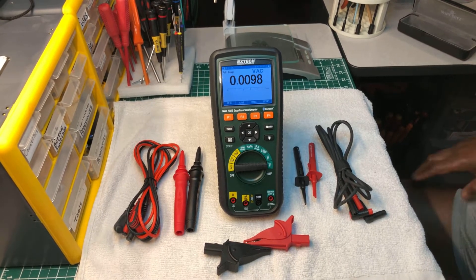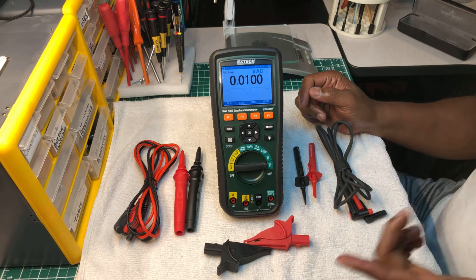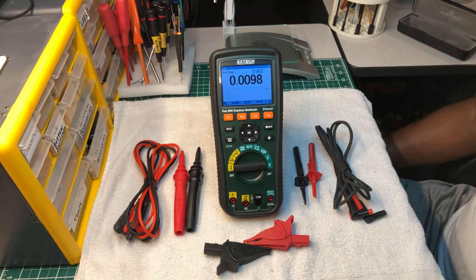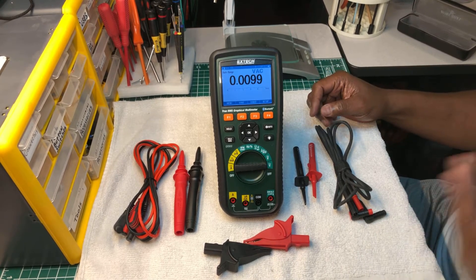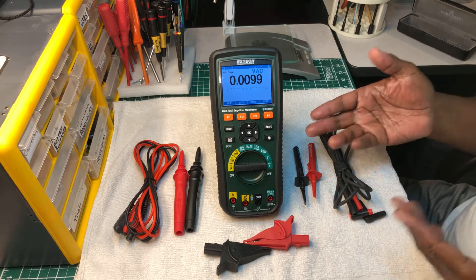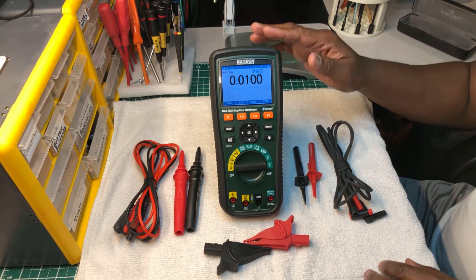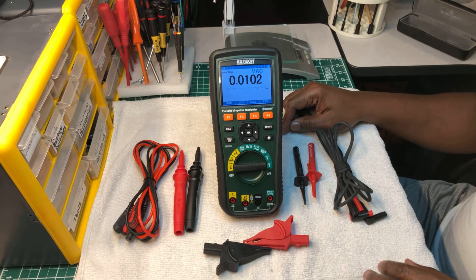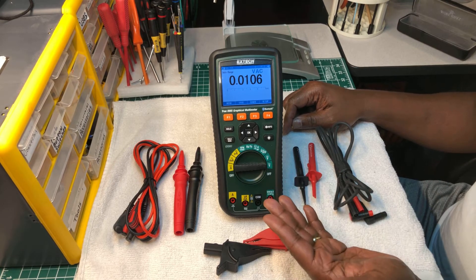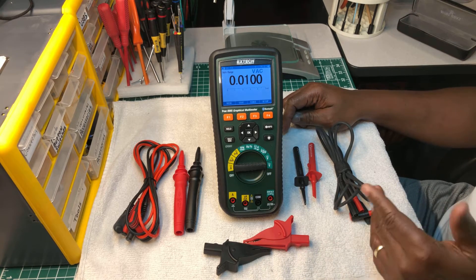Welcome back to the Electricians 2 channel. Some of you who have been following my channel may have seen this multimeter several times - me doing reviews on it, comparing it, testing it. I was using it today and that's what sparked me to make this video. This is a really nice multimeter, and it's one of the most underrated multimeters on the market. It's not new - it came out a little after the Fluke 289.